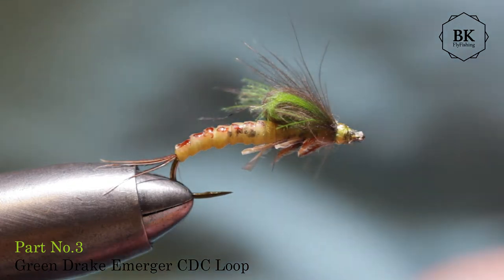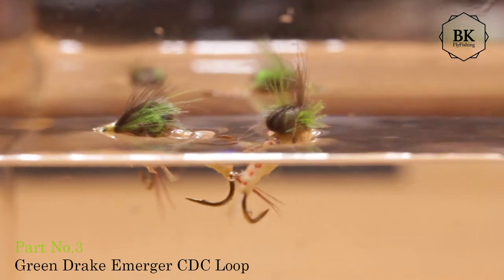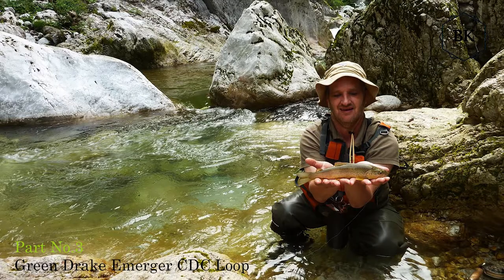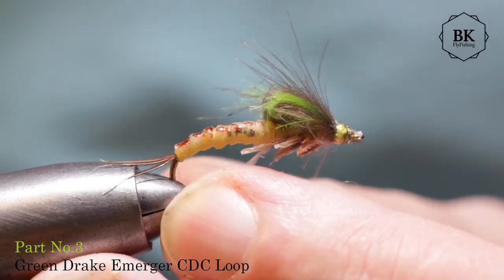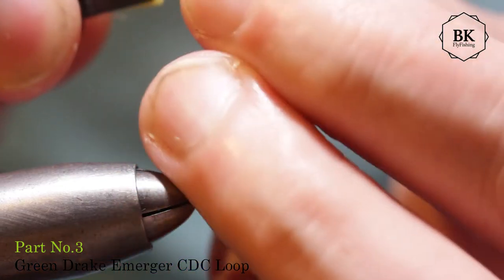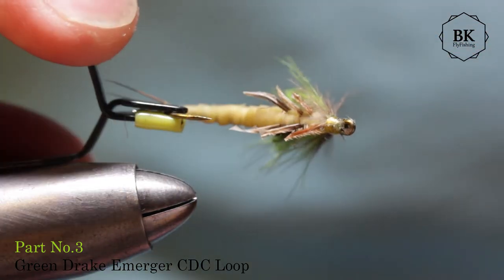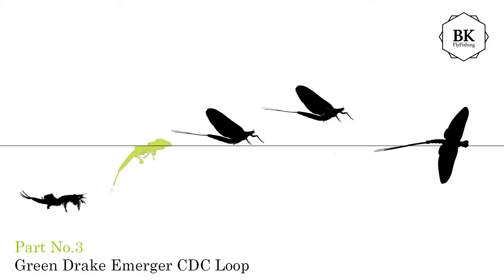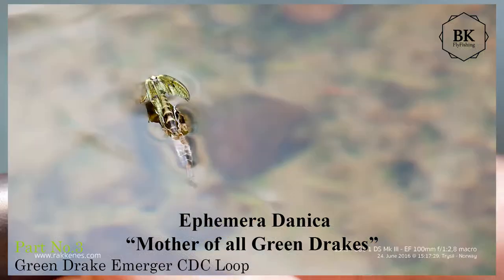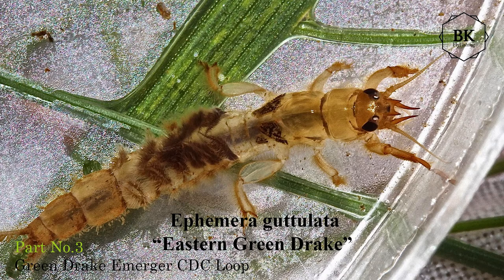Hello again with yet another Green Drake fly. This time it is an emerging nymph. I got the idea for this nymph from Nova Gregor, a Slovenian fly tier and fly fisher. Using the nymph skin body and the CDC loop, it is a subsurface fly — an imitation of Ephemera Danica, but it can also be Ephemera Gutulata, the Eastern Green Drake.